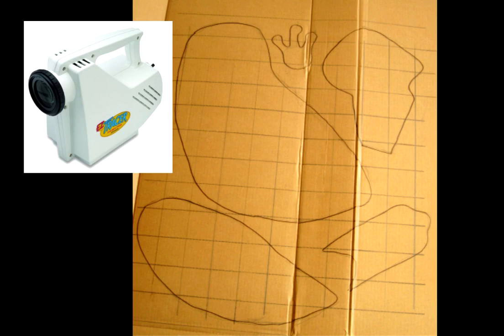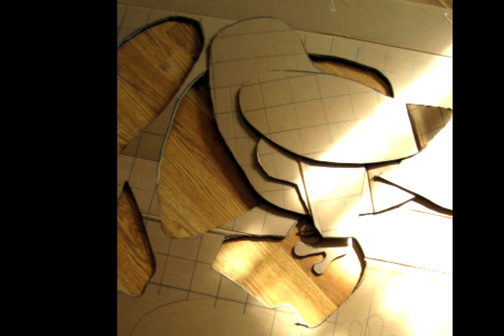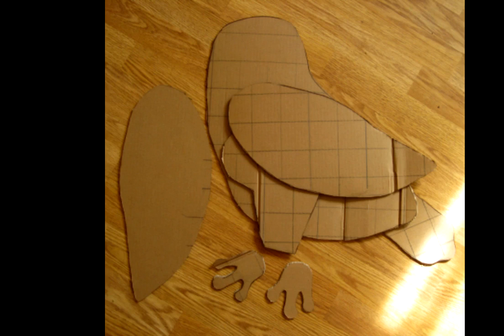You can completely avoid all graphing and transferring of sketches if you have one of those — I believe they're called Artograph. It's a little projector that people use to transfer sketches and make them bigger or smaller. I don't have one, so I do it the old-fashioned way with the grids, and it works just fine. Some of the pieces have to be duplicated, obviously — you'll need two legs, two wings, and two feet. Once you have those on your cardboard, you just cut them out carefully. A box cutter is the easiest way to do it, though they're pretty dangerous. I've got scars from 30 years ago from misusing a box cutter, so do be careful.